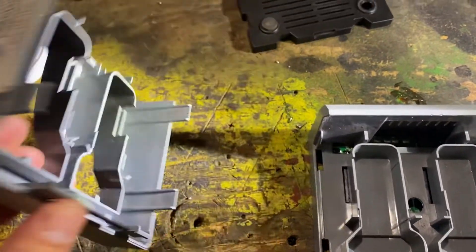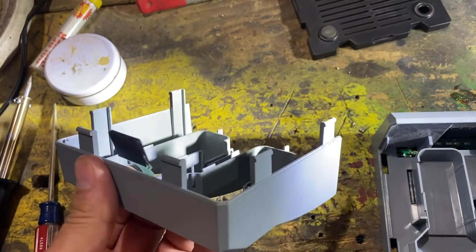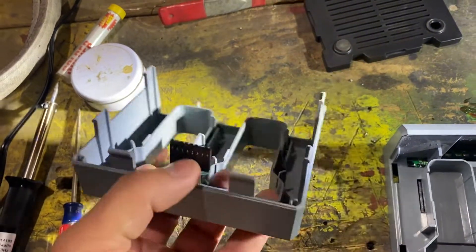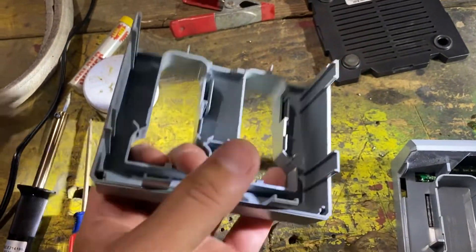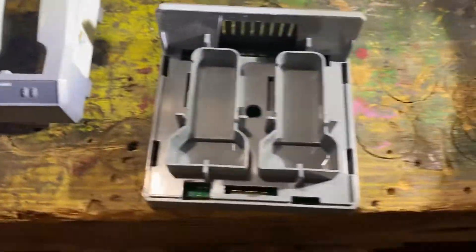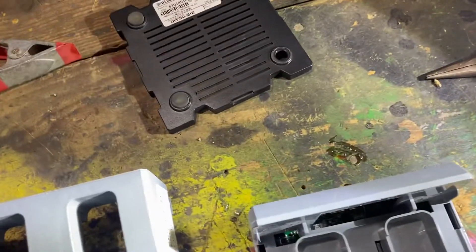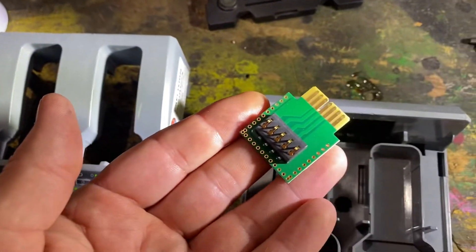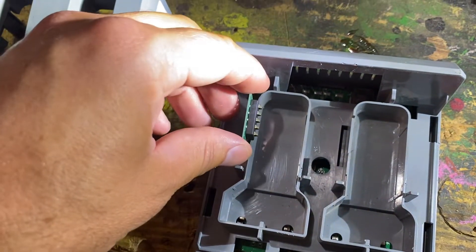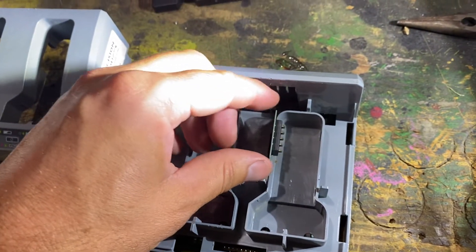Didn't know how to take it apart to get to it, but you can see it's got two, two, and two — six clips on each side. It's got a ribbon that plugs in for the lights. It plugs in here, and each battery has a charger that will come on connected on each side right there.